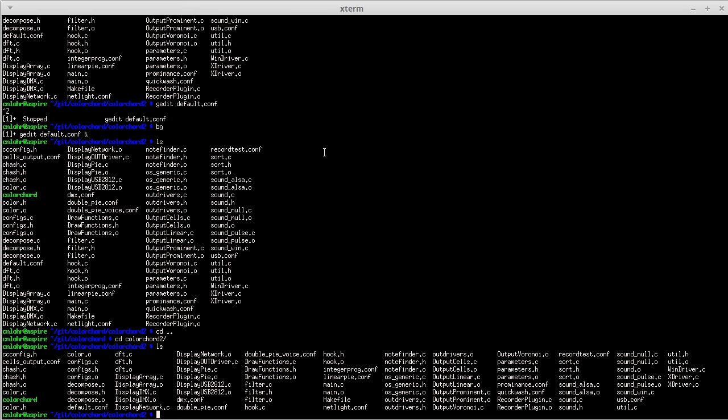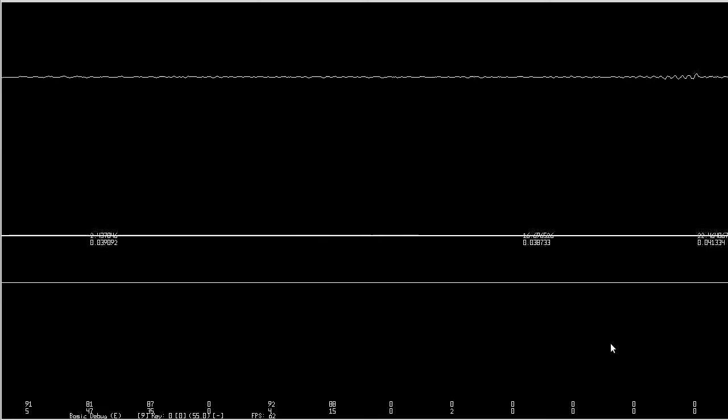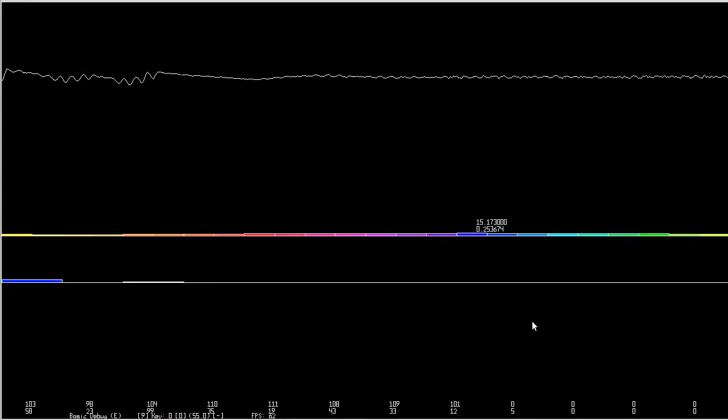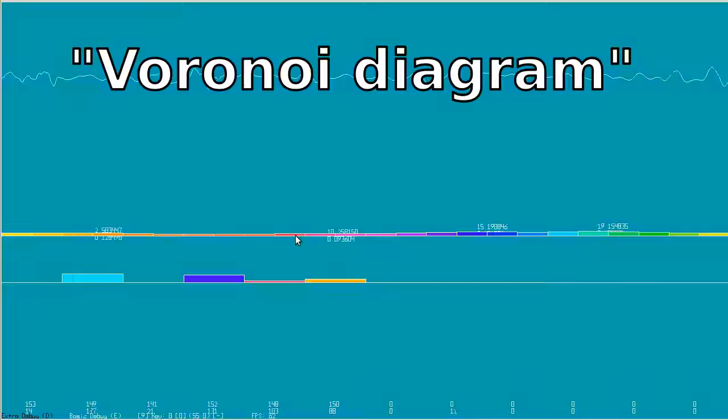So just for some video, let's get ColorChord 2 fired up. Dragging the window up and over — okay, so here's ColorChord 2. ColorChord 2 has different effects I can run. Right now it's running a Voronoi diagram in the background.